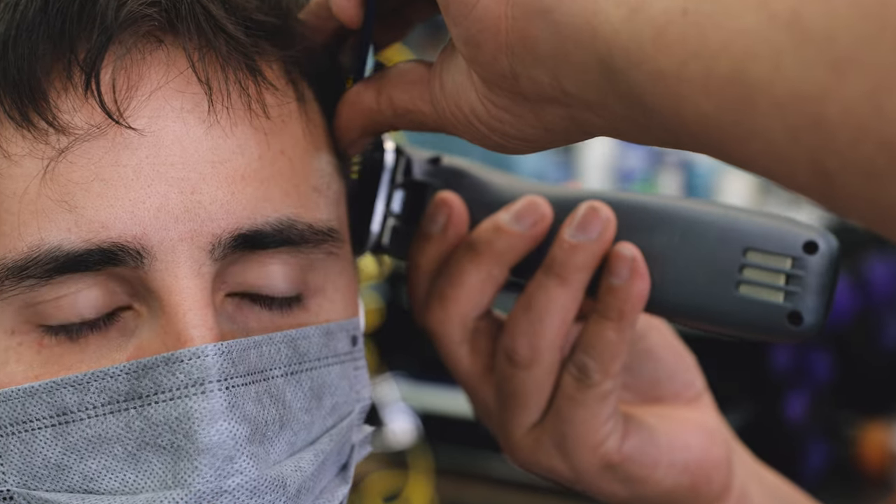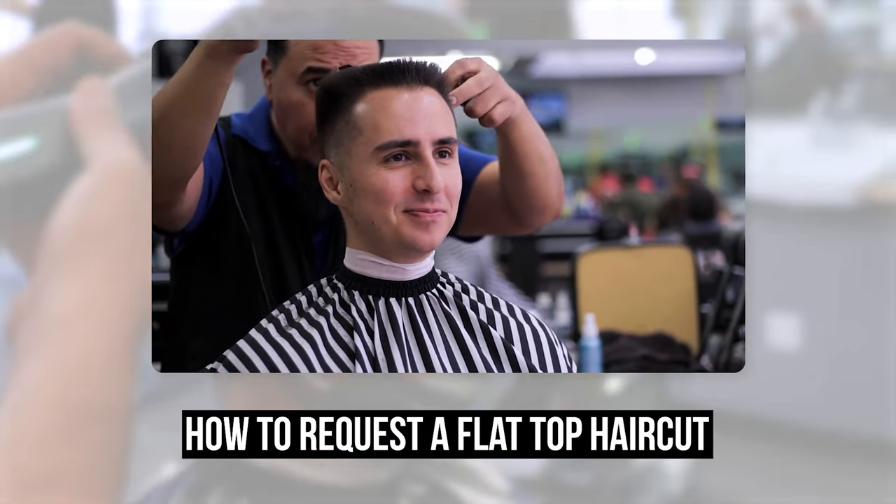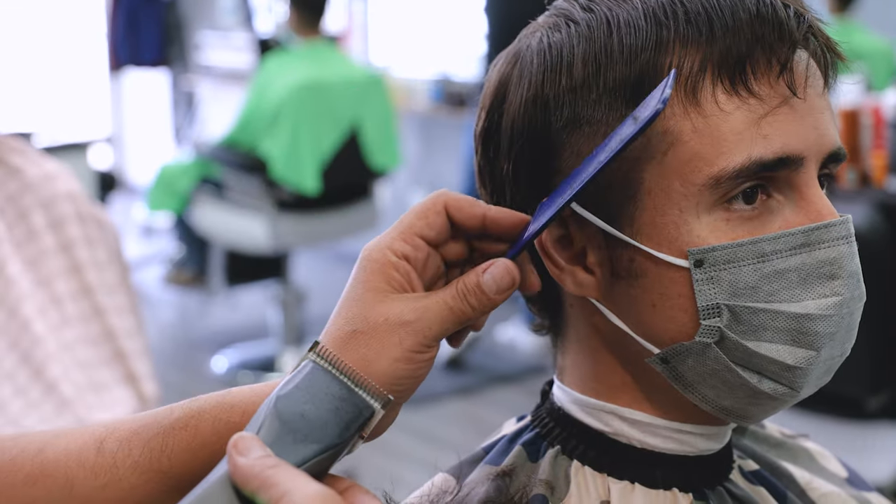Big thank you to Rudy here for letting me film another video with him. He's the one who was also in the flat top video I made quite a while back. If you're in the Albuquerque area, definitely stop by Fade Station and ask for Rudy. I can't say enough good things about him.